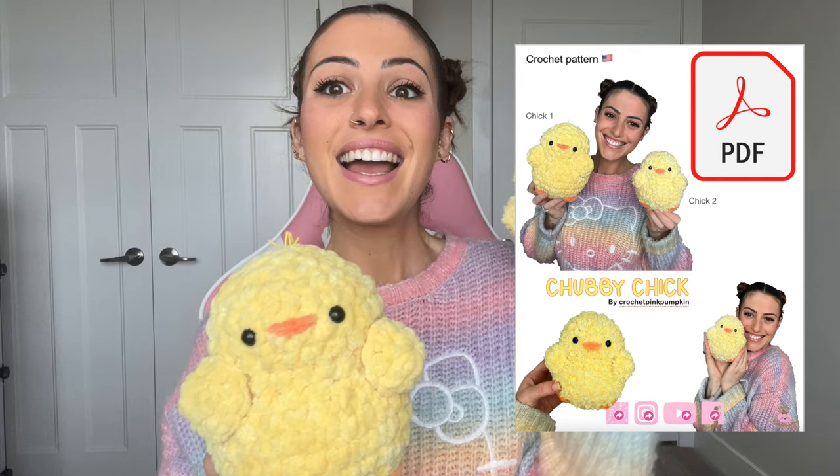I will show you step by step in the tutorial, round after round, how to make this little chick. There is a free pattern on my blog if you want a written version, but if you prefer to print the PDF file you can find it on my Etsy shop. Thank you so much to everyone purchasing my patterns — it really helps support my channel and my life in general.